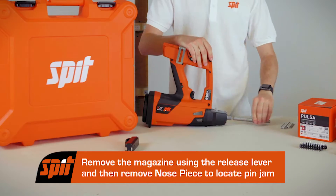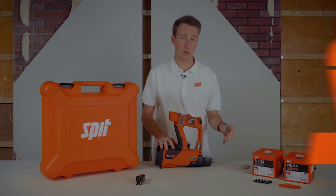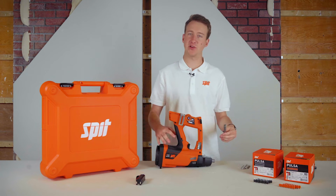The pistons should slide out — locate the pin jam. If necessary, remove the appropriate tool. Once the pin jam is clear, start to reassemble the tool.